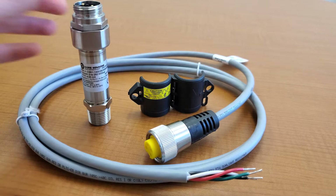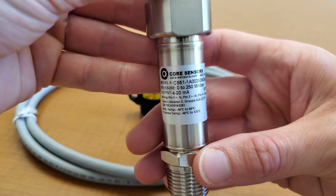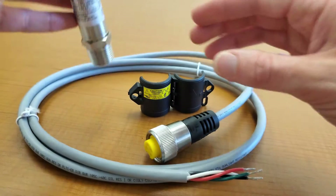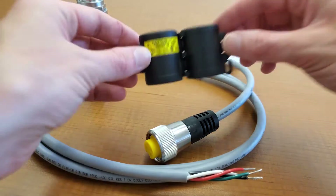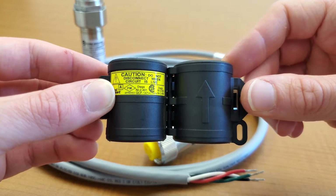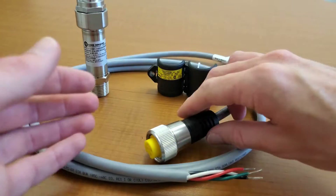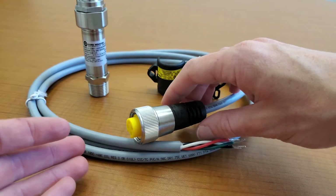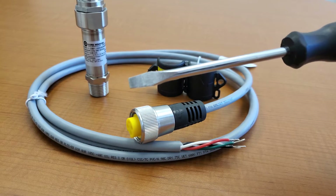To do this, you will need four components: a Core Sensors pressure transducer with a MINI-FAST electrical connection, a lockout guard or mini-lock, a cord set, and to disassemble, you will need a flathead screwdriver.